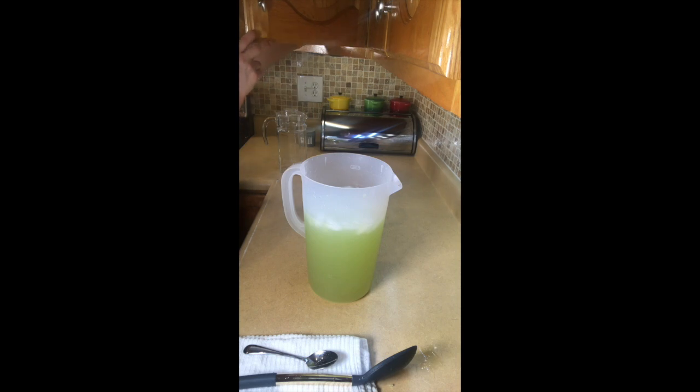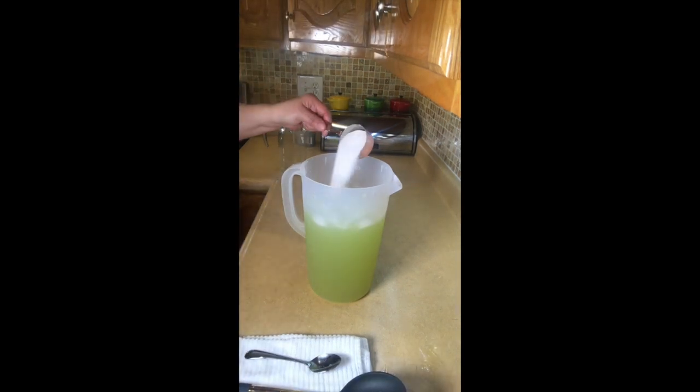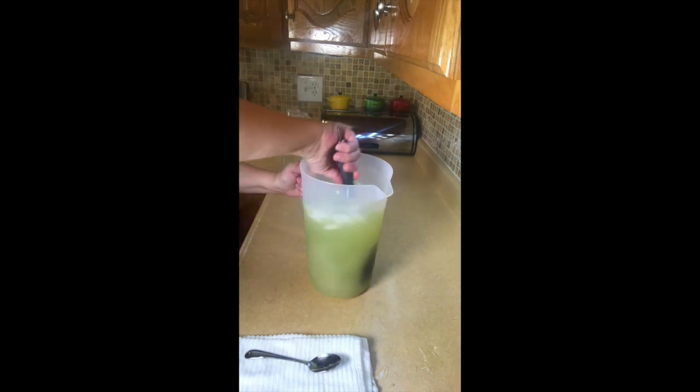Now we're just going to add ice to your liking and taste it to make sure it's where you need it. It needs a little bit more sweetener, so I'm going to add just about an eighth of a cup of sugar, give it a mix, and that should be good.